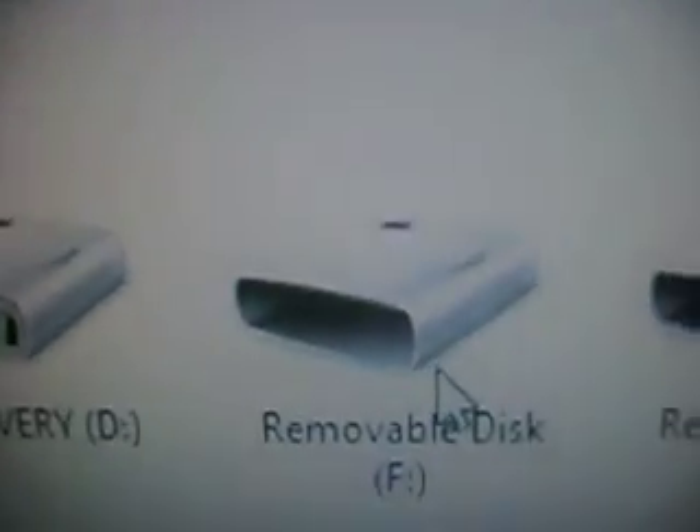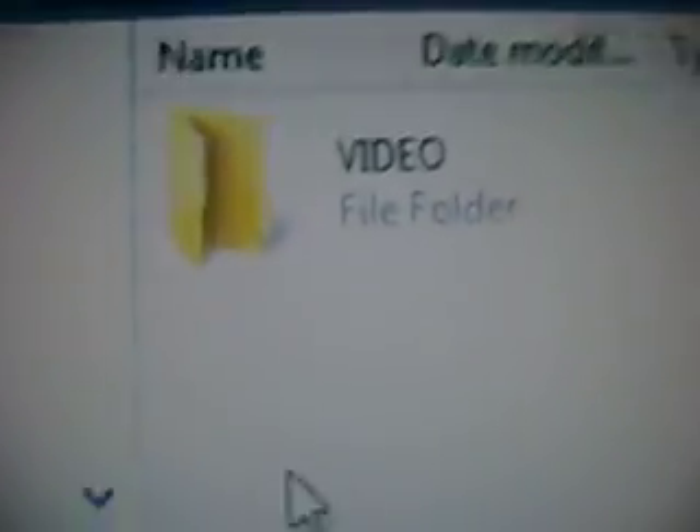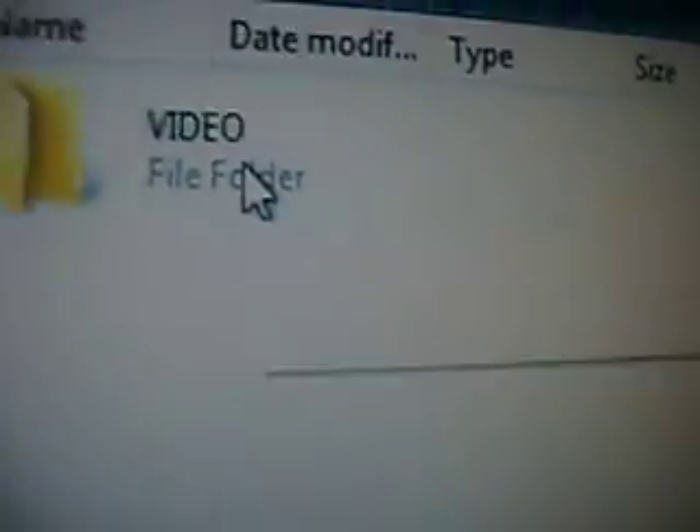Now what you want to do is go to your removable disk — it may pop up for you, but mine I have to do manually. Here it is. Removable disk — F is mine. Now, you should have a folder called ISO if you have custom firmware. If not, make a folder and name it ISO. There should be nothing in there but a folder called video. Do not mess with that video folder — you don't need to.